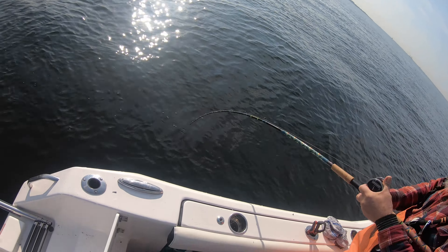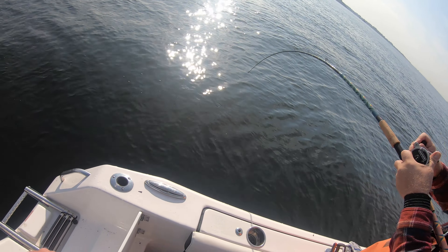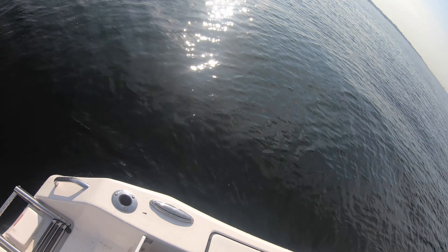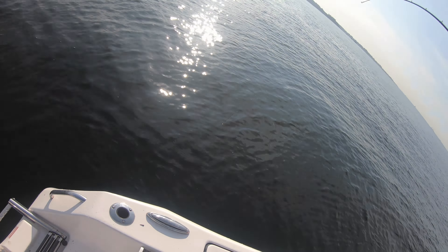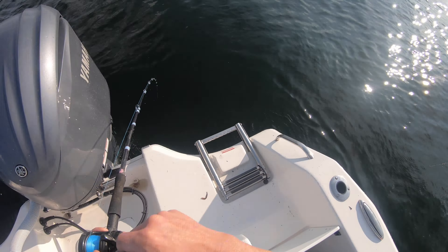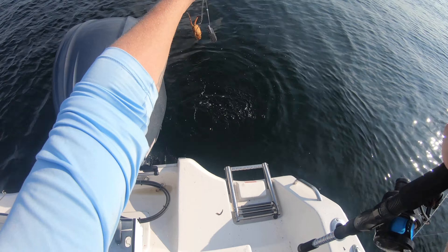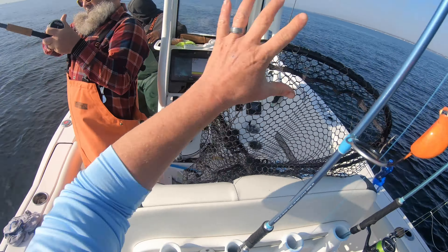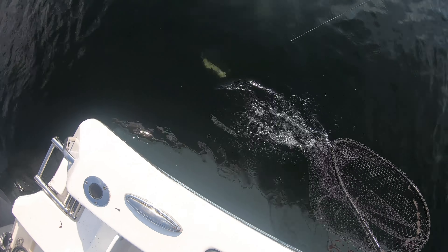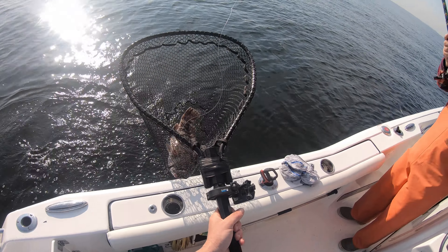Oh, that's the one! There you go, Salvo — dude it's ripping drag, bro! This is a good fish. The one, buddy! I'm pulling my bait up for this — take them nice and slow, I'm gonna get the net. Oh, that's a good one! Oh, that's a good fish!